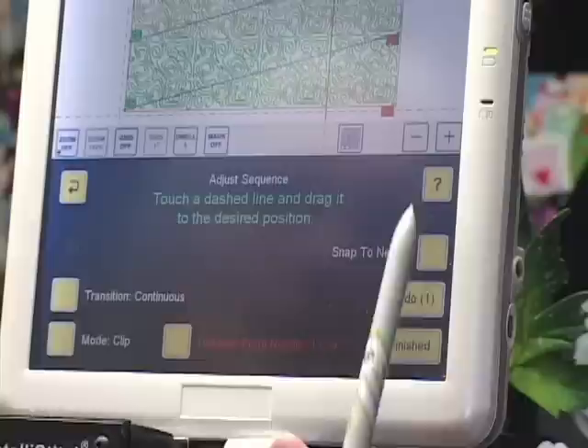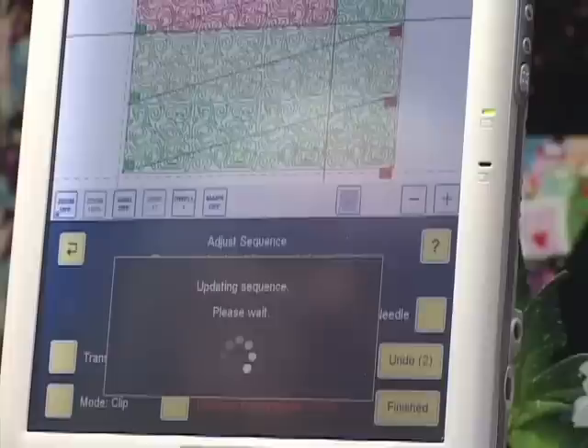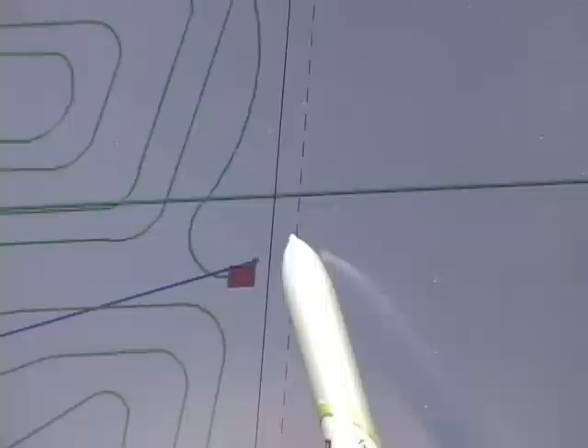Now I'm going to go back up to my screen, touch 'Distance from Needle,' and the little keypad pops up. I'm going to enter 14 inches and touch Enter, and the little dashed line moved out. Let me zoom in so you can see — let's pan over a bit.